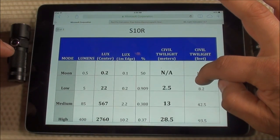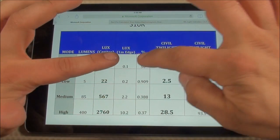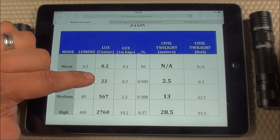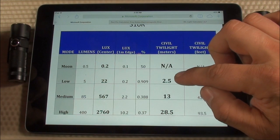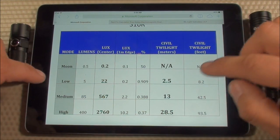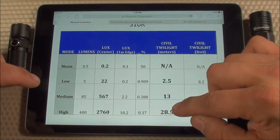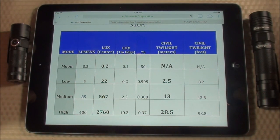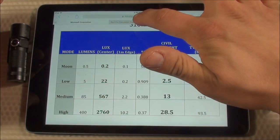Moving on, here's what the S10R has based on the same table. On low mode at 5 lumens with 22 lux, civil twilight distance is 2.5 meters. Medium mode at 85 lumens gives a civil twilight distance of 13 meters. And high mode at 400 lumens gives a civil twilight distance of 28.5 meters. Now we're going to go out to a field and test all of these at the distances calculated from inverse square law.